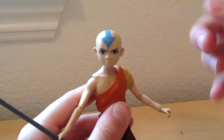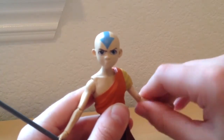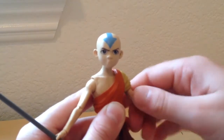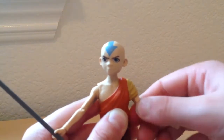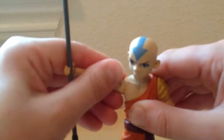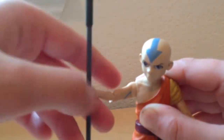I wish it was a little bit better, though. It's really hard to articulate — the wrists are fine, but the arms, you can't really twist them that much. It requires a lot of force, and you can hear a kind of squeaking sound. I wish it didn't do that and it was easier to pose.